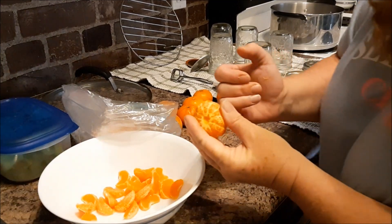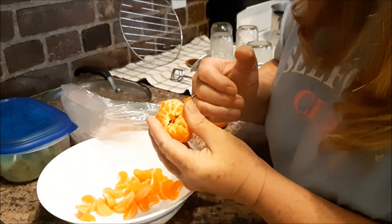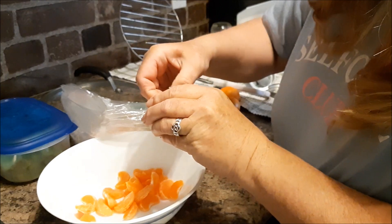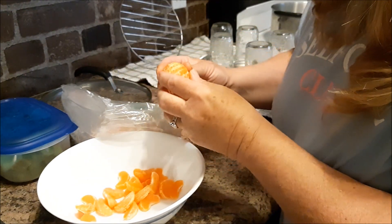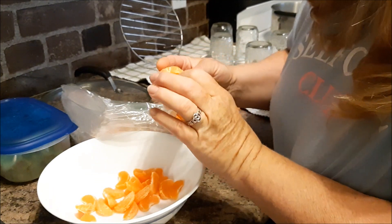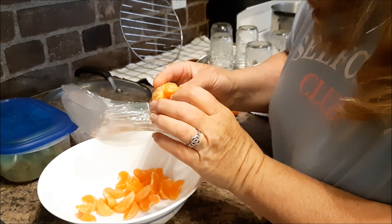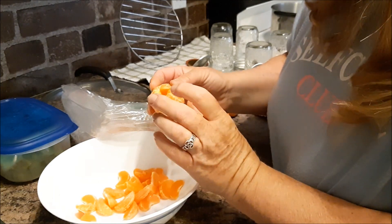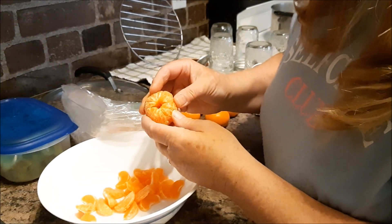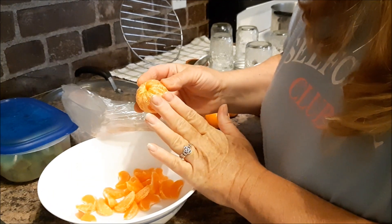Just wanted to show you that you can push out the center with your finger — grab that out if you want to make these whole. It's a good idea to have a hole in the center so that whatever you're canning it with, a light syrup or even water, can get through. But if you can with water, it will take the flavor away from the mandarins.